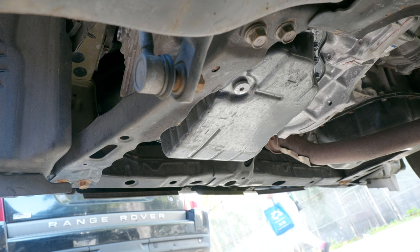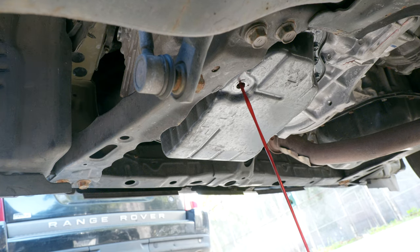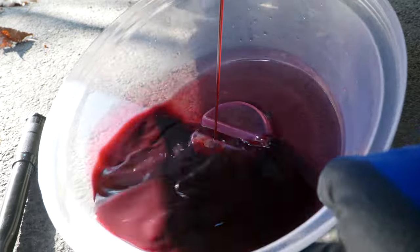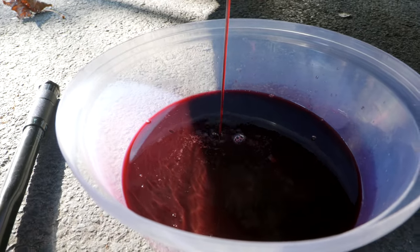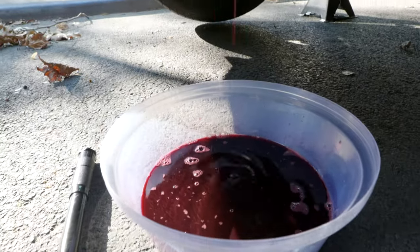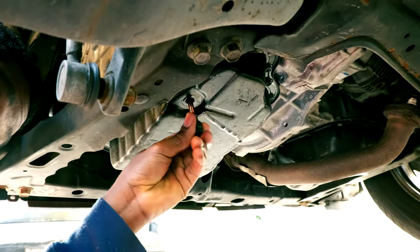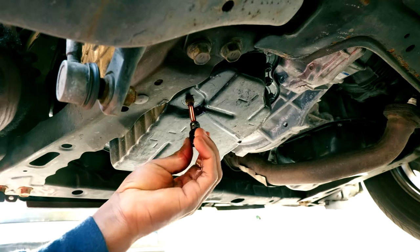We're going to use a 6mm hex key to break the drain plug loose. We want to put in 6 quarts, so we want to make sure we only drain out 6 quarts. The fluid looks a little brownish in the pan, but it's still essentially brand new fluid. I'm going to use a longer socket to get in there and unscrew the tube so that most of the fluid comes out.